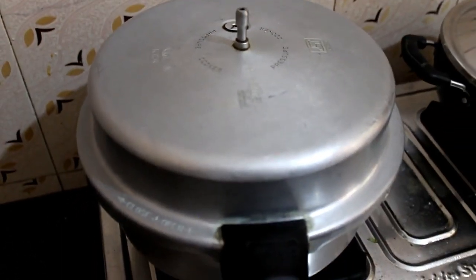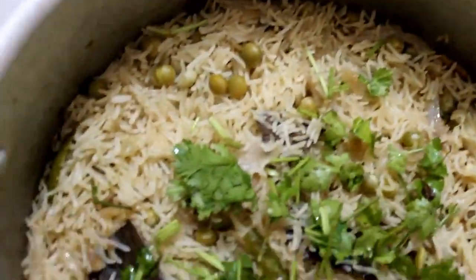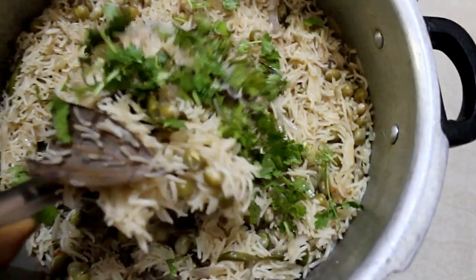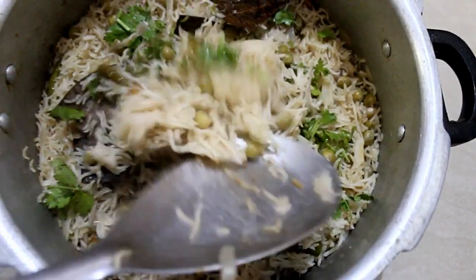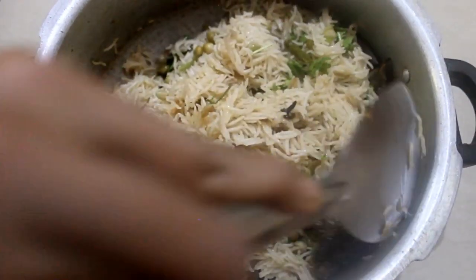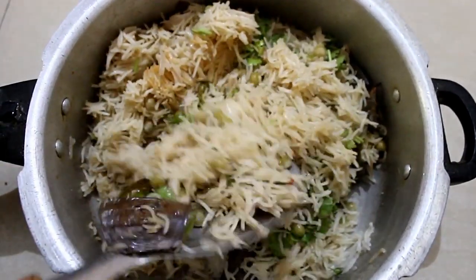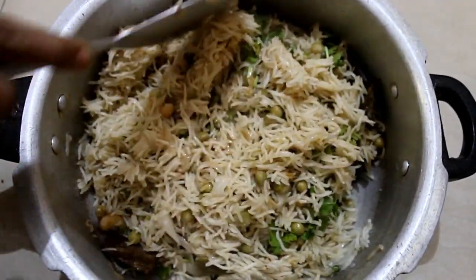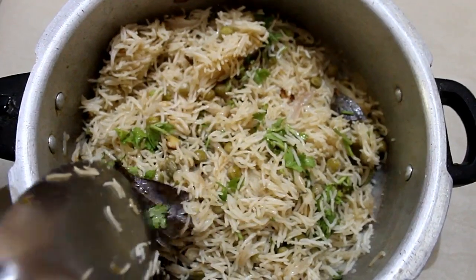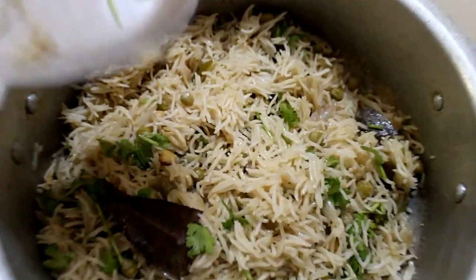Now we use a spoon and mix it on the sides. We will mix the rice thoroughly on all sides until everything is well combined. We will serve it as a side dish. There are many options for side dishes to pair with this.